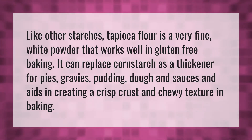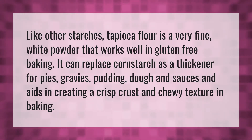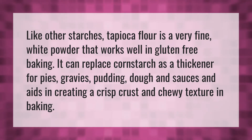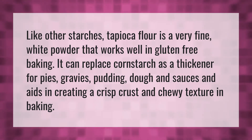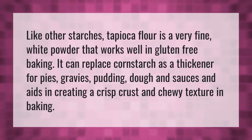Like other starches, tapioca flour is a very fine, white powder that works well in gluten-free baking. It can replace cornstarch as a thickener for pies, gravies, pudding, dough and sauces, and aids in creating a crisp crust and chewy texture in baking.